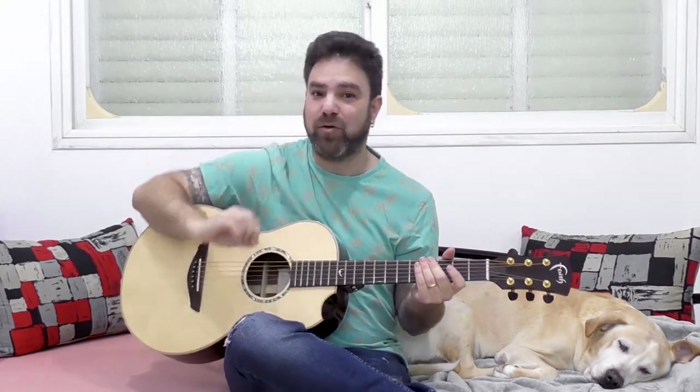Hey there Lick & Riffers and welcome back to yet another awesome guitar lesson here on Lick & Riff, in which I'm gonna blow your mind with 10 different methods to harmonize your single note soloing.